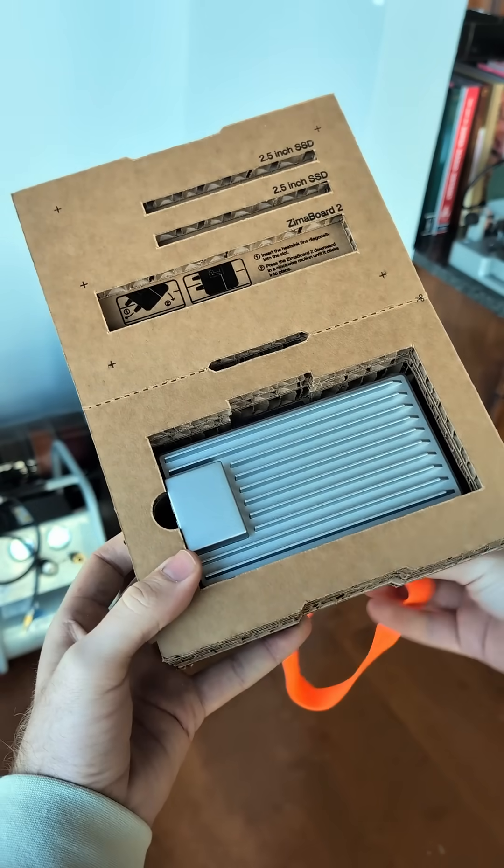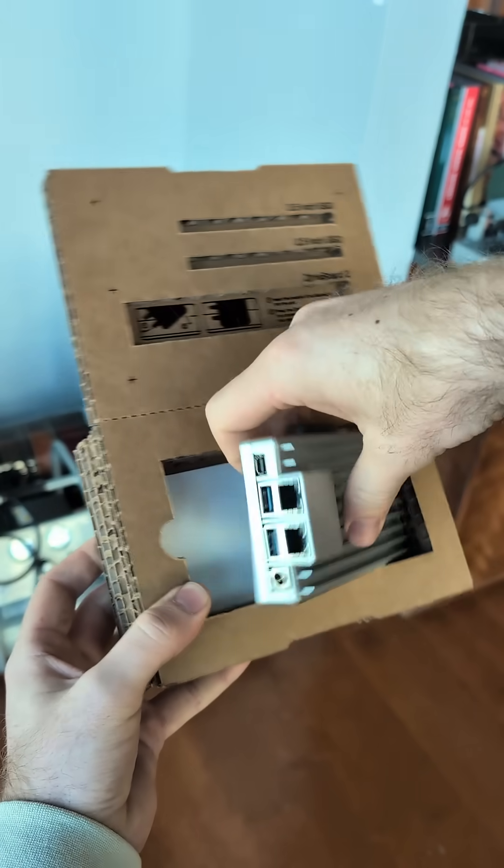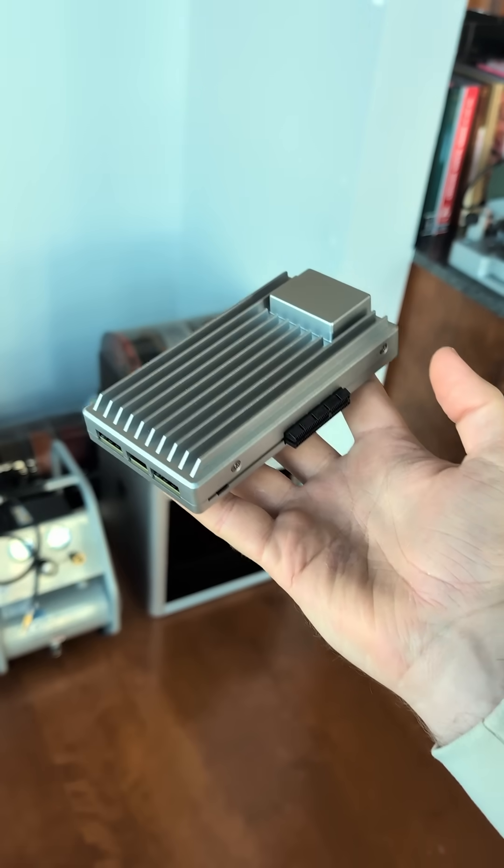The Zimaboard is a cool home server. Like any home server, the Zimaboard is designed to host your files and your movies and your photos and all of that locally on your own network.